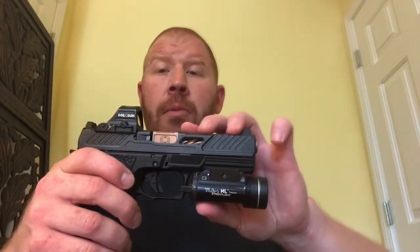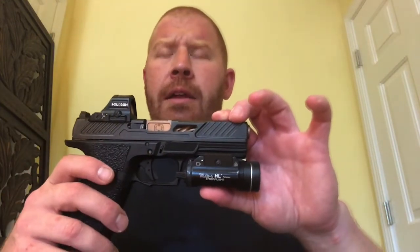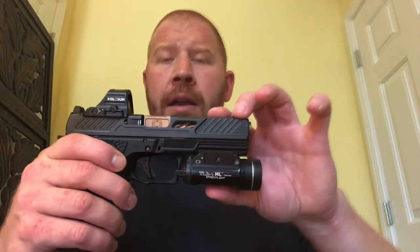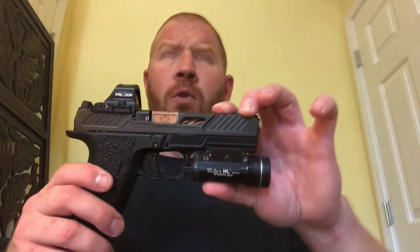Super reliable — I've had zero issues with reliability. There was one instance where a round was feeding and it sheared off part of the casing on the feed ramp. I ended up using some flitz and polishing the inside of that feed ramp, and have not had an issue since — the round did seat. That is the only issue I've had. Didn't have any issues within their 200–250 round break-in period. In just short of a year — about 4,200 rounds as of yesterday — this gun has been 100% reliable.